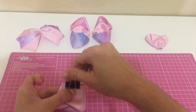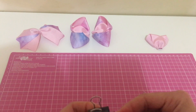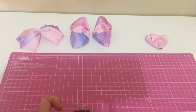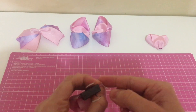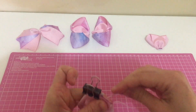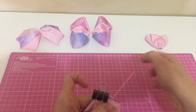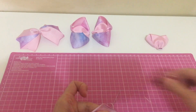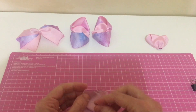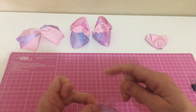Vamos dar seis pontinhos. Lembrando que tem que pegar todas as pontinhas. Tô com a linha pequena na agulha. Um, dois, três, quatro, cinco, e seis.